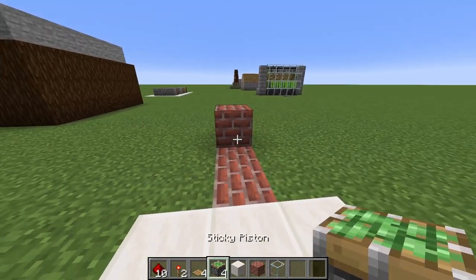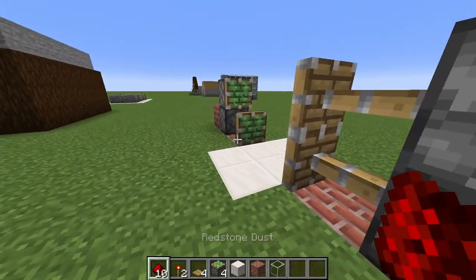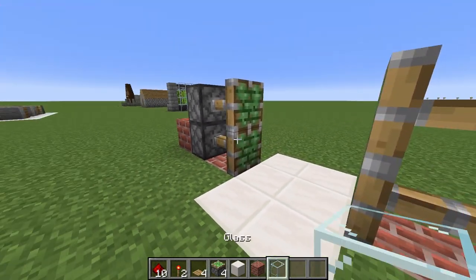Piston down here and then another piston. Repeat on the other side and then we're going to put redstone on this block to activate both sticky pistons, and then go ahead and put in your door frame.